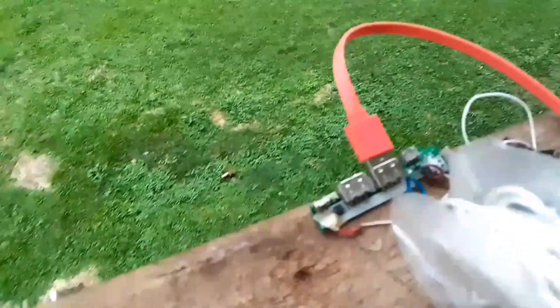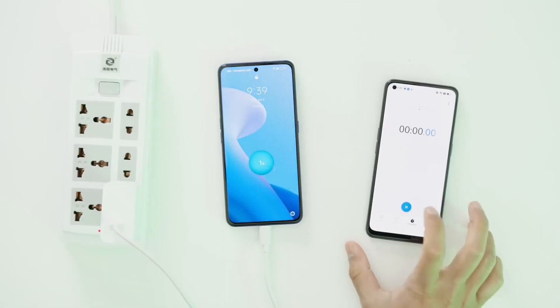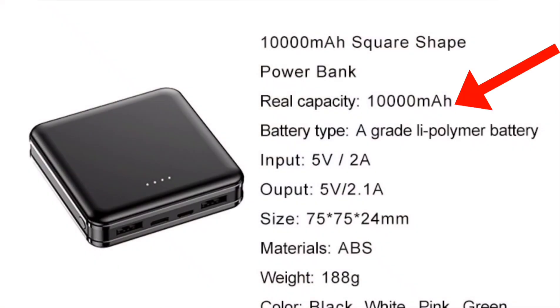Even though I had a module that stepped down the voltage to the required level, the current was still too low. As you know, phones charge using electrical current, not voltage, which is why your power banks have higher currents compared to their voltages.